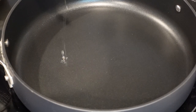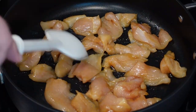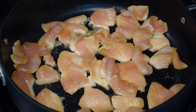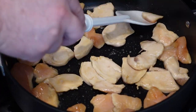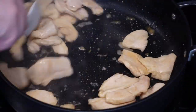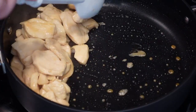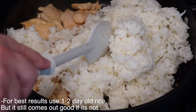We're going to heat up some oil in a pot, add in our chicken. After a minute you can see the white around the outside — flip them all so no pink is facing up. Give them another minute, then push them all to the side and add two cups of jasmine rice that we made yesterday.